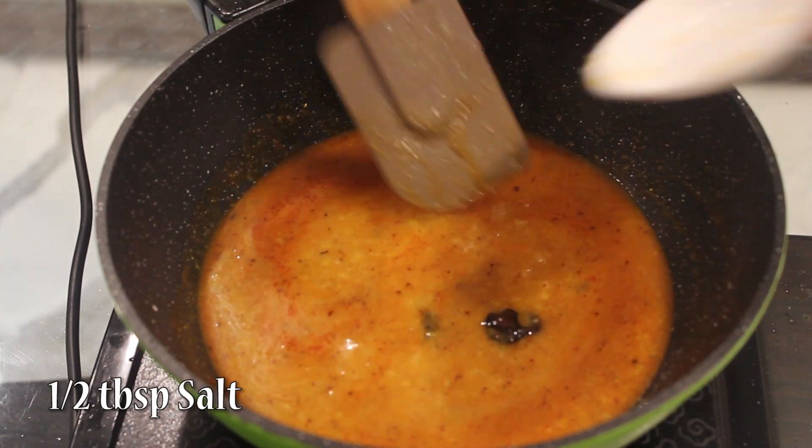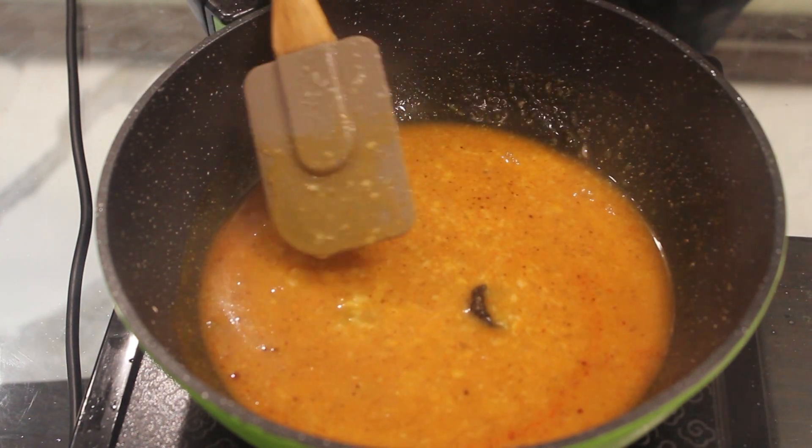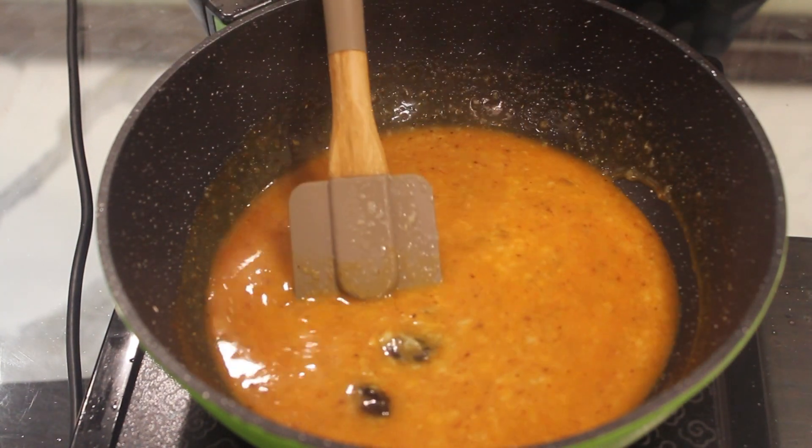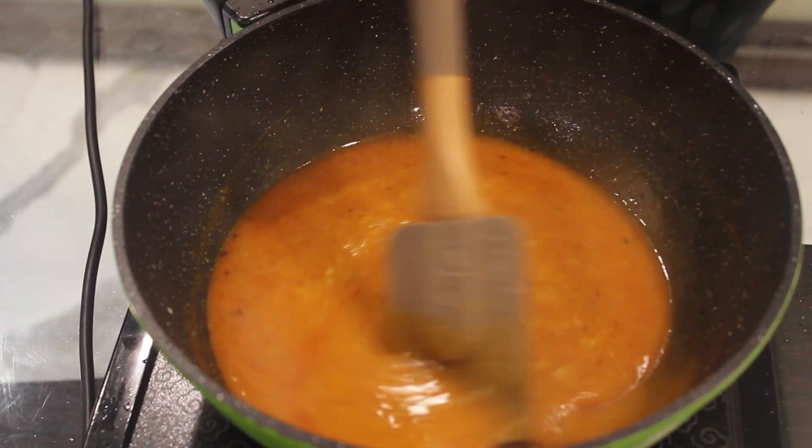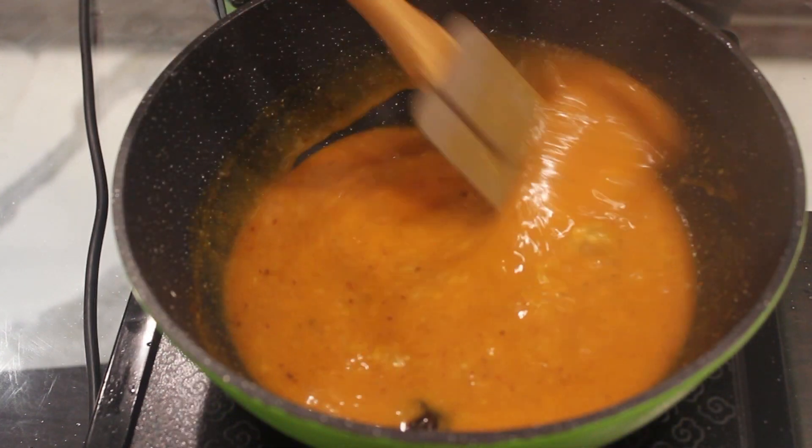Half tablespoon salt. There are many ways to make this dal. If you don't want to make it sweet, you can add less sugar. Kokam will give a tangy taste to our dal. Our dal is ready.